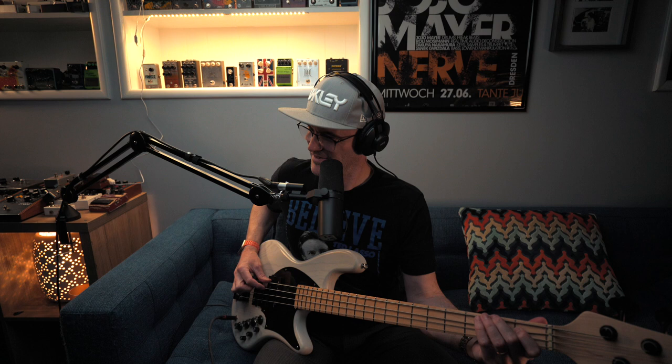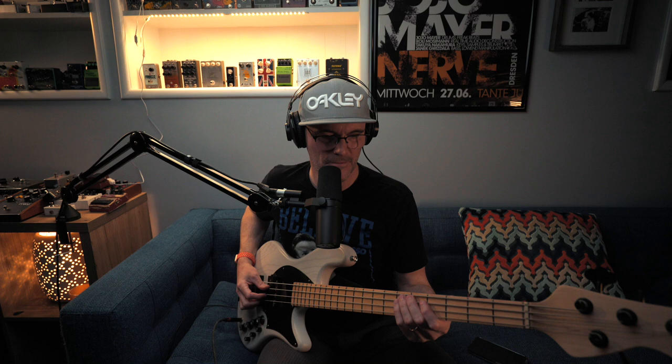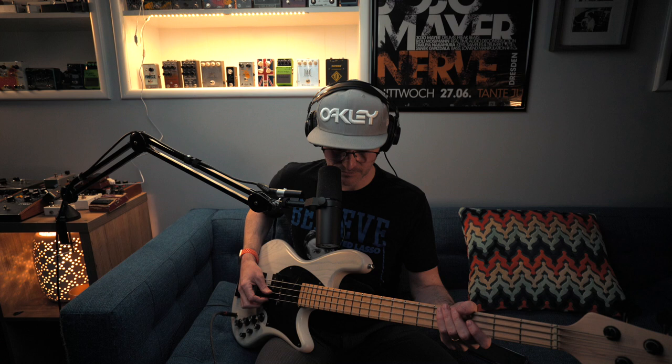I'm having fun practicing on four strings at home right now, which is a really nice change of pace, change of view. What was I doing just now —